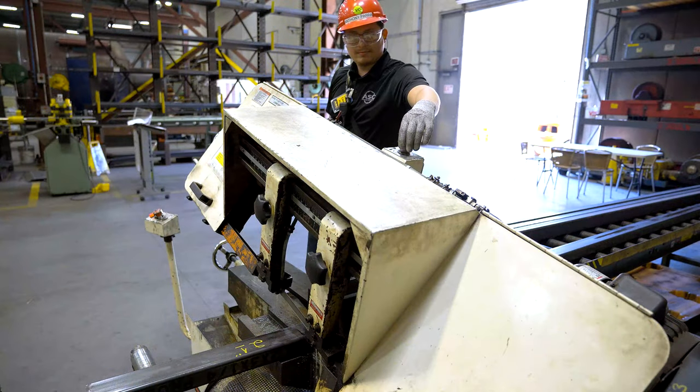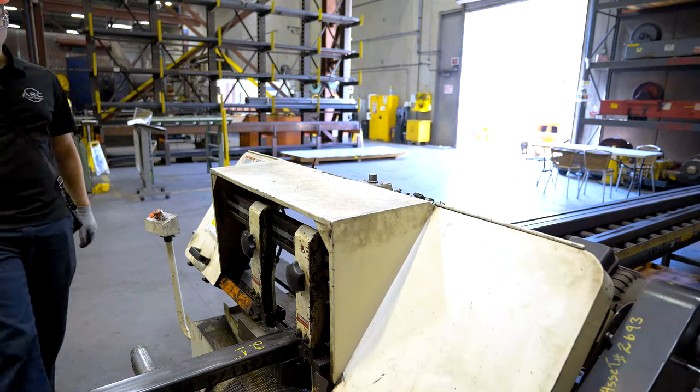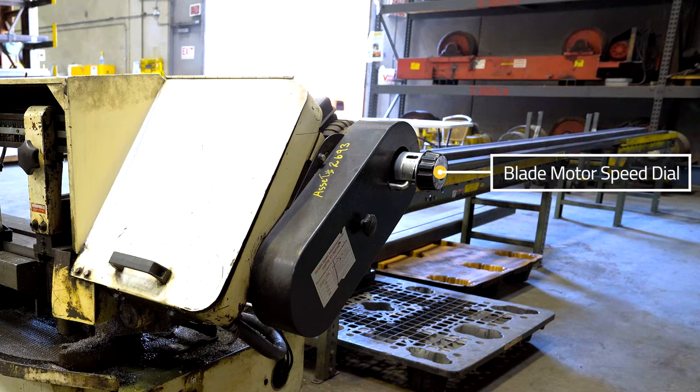The saw feed rate knob adjusts the speed at which the saw head will descend into the material being cut. On the right hand side you will also find the blade motor speed dial which controls the speed at which the blade rotates.